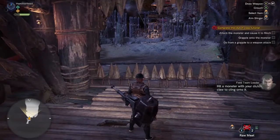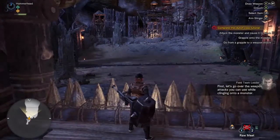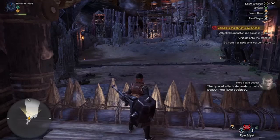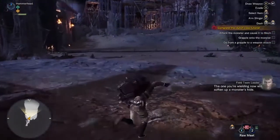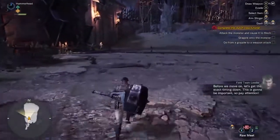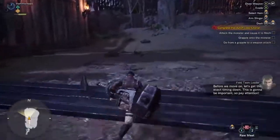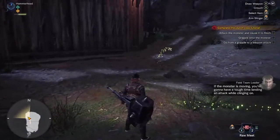Hit a monster with your clutch claw to cling onto it. Let's go over the weapon attacks you can use while clinging to a monster. The type of attack depends on which weapon you have equipped. The one you're wielding now will soften up a monster's hide. Before we move on, let's get the exact timing down. This is gonna be important, so pay attention. If the monster is moving, you're gonna have a tough time landing an attack while clinging on.